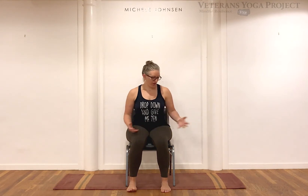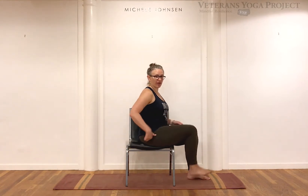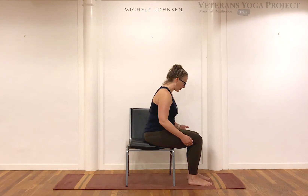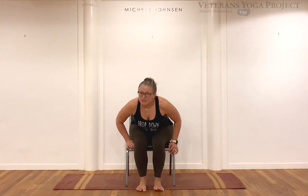Good morning, welcome, thank you so much for joining in this practice today. Our practice today will be about 45 minutes of chair practice. As you can see we will do some standing up movements, but feel free to know that all of what we're going to do today can be done right in your chair. Feel free to grab any gear that you may need — a strap, blocks, or pillows if needed.